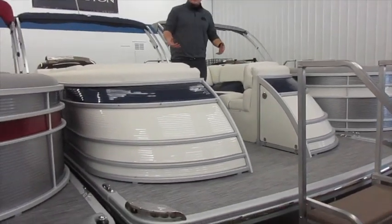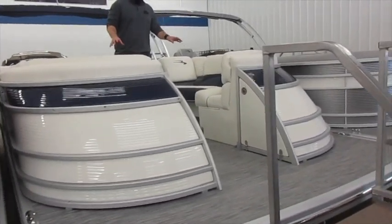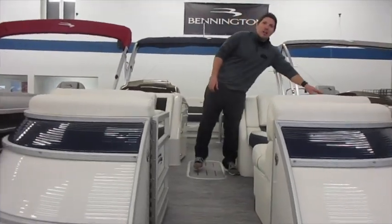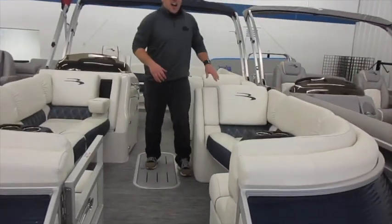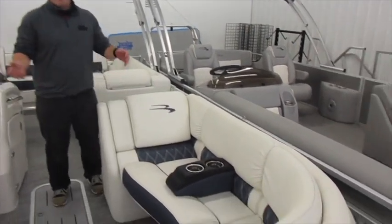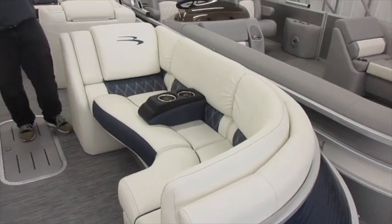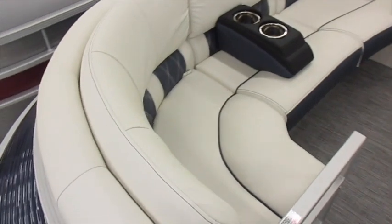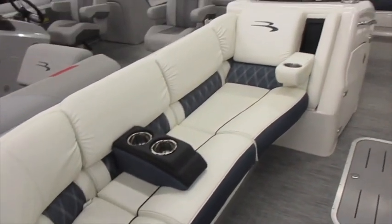Stepping up into the interior, the Q series comes standard with the pillow top seating, so you have these nice and plush pillow top seats. This particular one also has the white Symtex vinyl inside. Symtex vinyl is a modern technology vinyl that stays cooler in the sunlight than your traditional vinyl, and with this white interior it stays ultra cool.